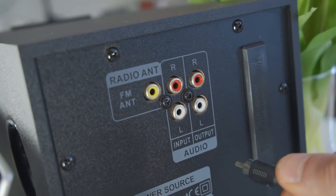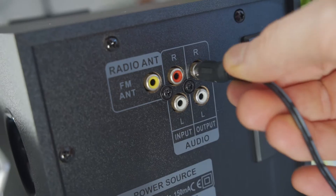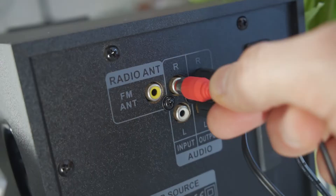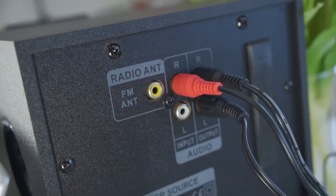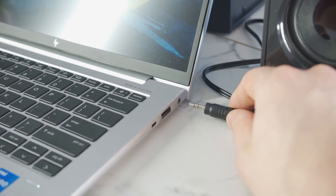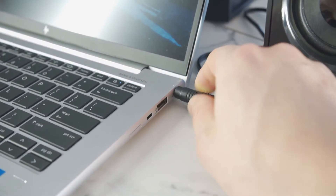Then connect the speaker cables to the subwoofer amplifier, making sure to connect the left and right channels correctly. Also connect the aux cable — plug one end into the subwoofer and the other into your laptop or PC 3.5mm jack socket.